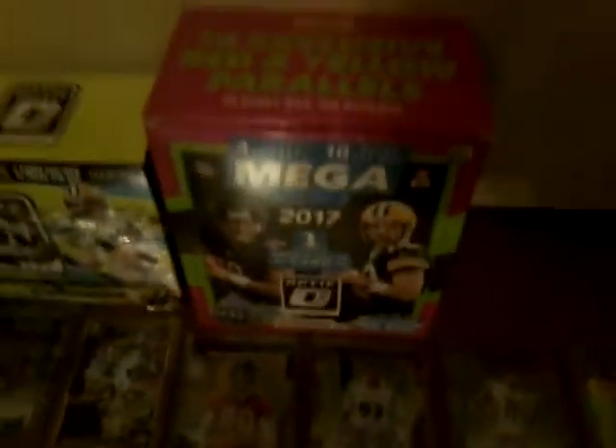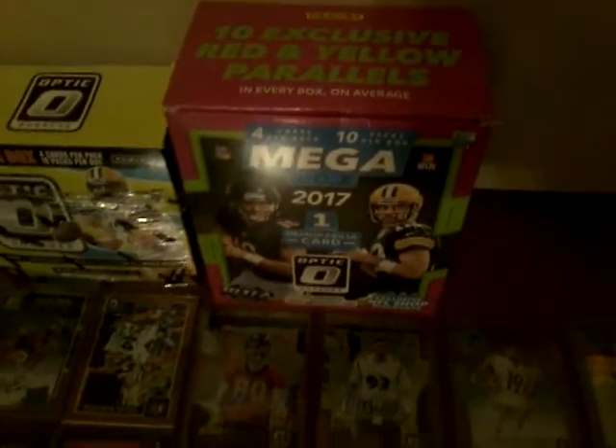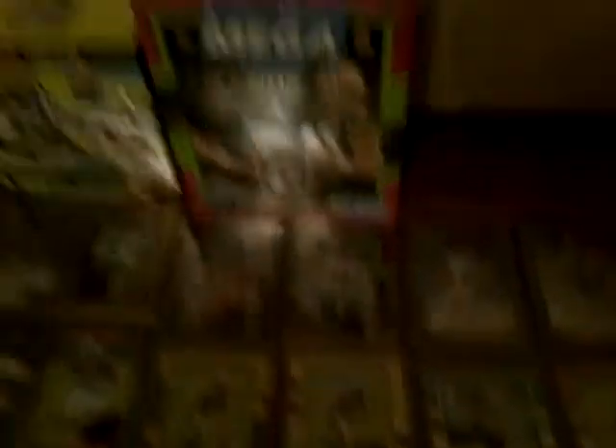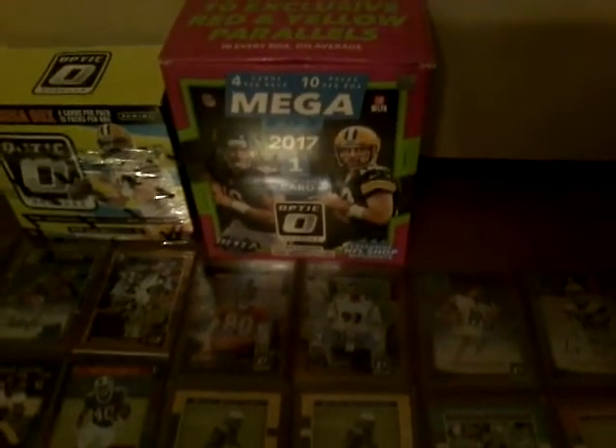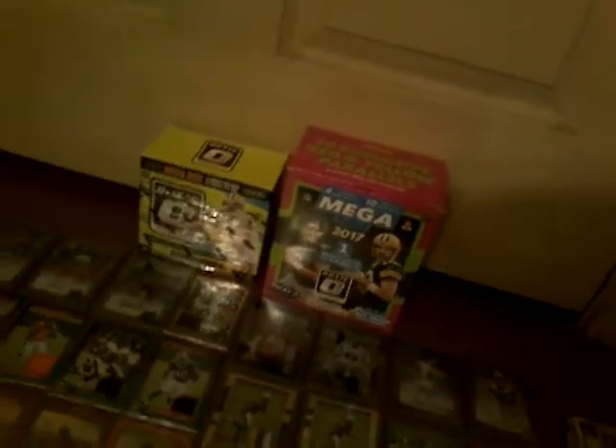I got some good deals because these were going 35 bucks a pop online, but in the stores they were going $35.99 for two. Yes — you paid $35.99 and you got two of them, not $35.99 each. I did that twice I believe. Anyways, let's get down to this.